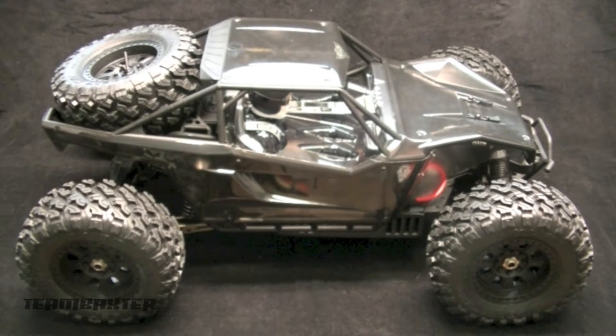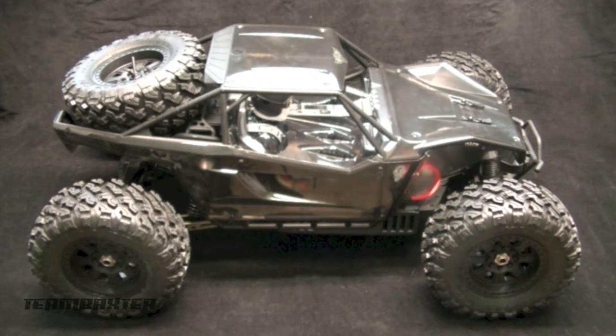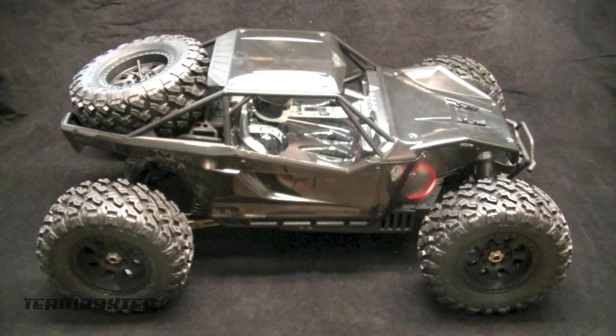The Yeti XL is finished and it's an impressive vehicle. The size is astounding. I've never put together in kit form something this big. I'm really impressed with it, and before I take it out and destroy it, I want to talk a little bit about the kit and how it went for me.